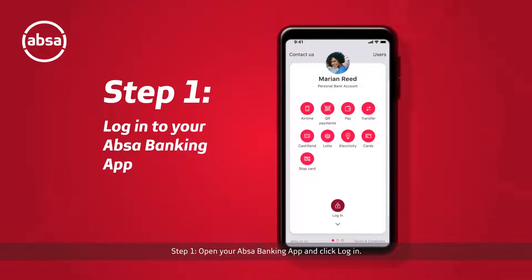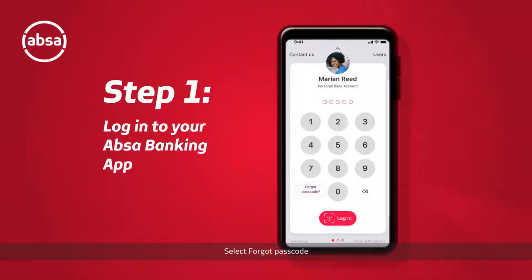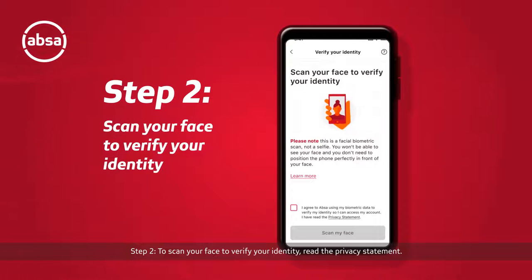Step one: open your UPSA banking app and click login. Select 'Forgot Passcode.' The app will ask you to scan your face to reset your passcode. Select 'Scan Face to Reset Passcode.'